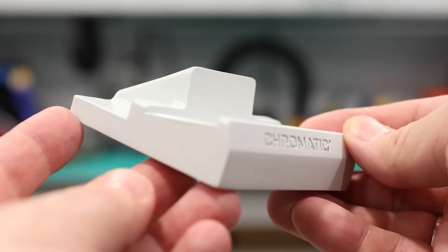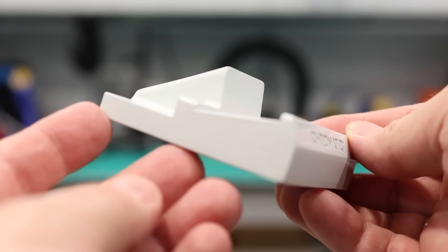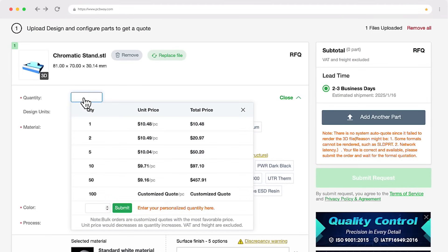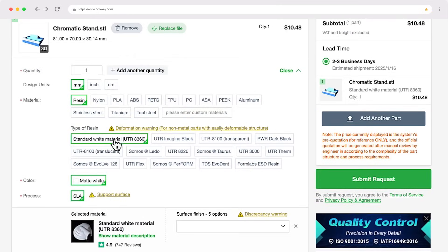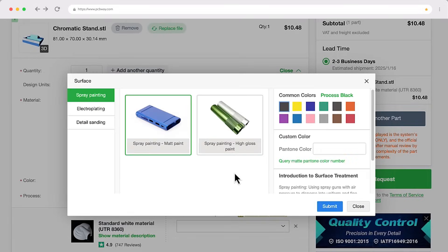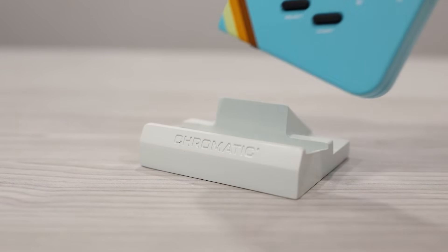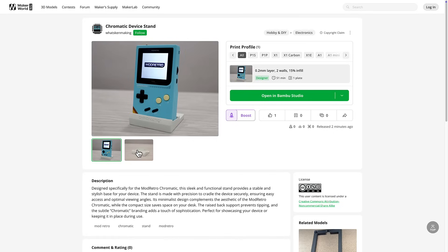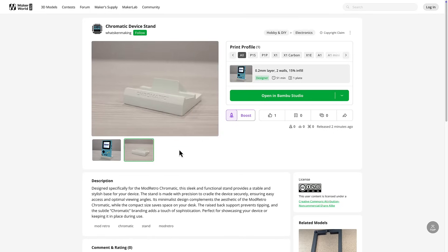The outcome looks amazing. The ordering process was super easy — all you need to do is upload the STL of the 3D model and select the options you want. If you don't want to fork over the cash for a premium finish, there are other less expensive options that still look great. I've put a link to the 3D model in this video's description. By supporting PCBWay, you're also supporting this channel, so thank you. Special thanks to PCBWay for sponsoring this video and supplying me with this beautiful print.